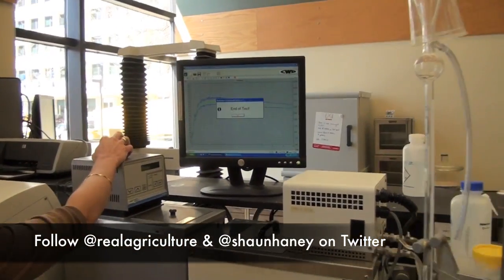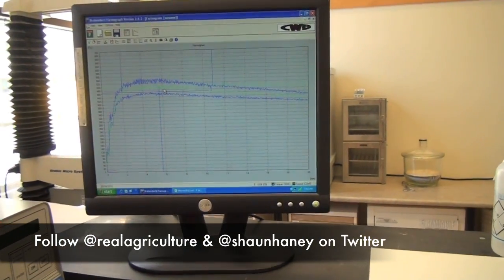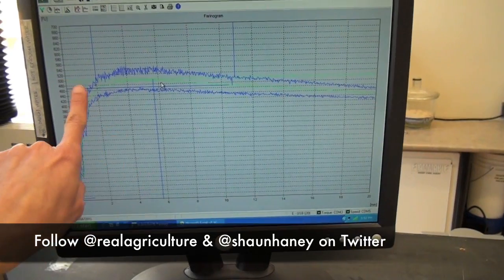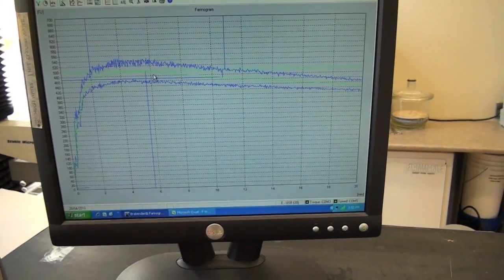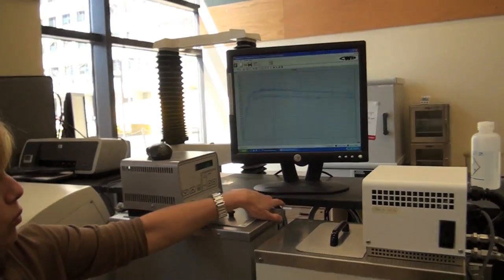The test just ended and right now you'll see all the parameters that come measured. Here was our development time and our stability points right there. We would use this along with the other measurements taken on the flour — which would be the protein, the gluten content, and starch damage levels — to see if they all interrelate as expected and to help fully characterize the flour that we're looking at.